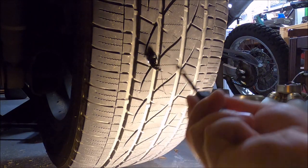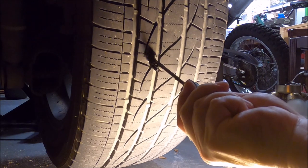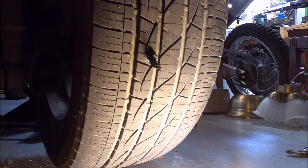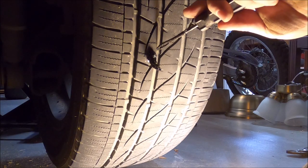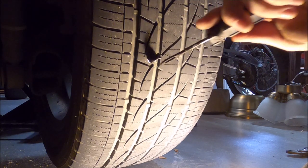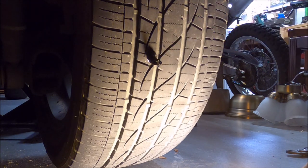And there it is folks — that is one freshly plugged leaky tire, and that's how you do it. What will happen over time is the plug will bunch up on the inside and get nicely sealed off. I'm going to get some clippers and clip off the excess on the outside, and it'll eventually compact and become a nice solid mass.